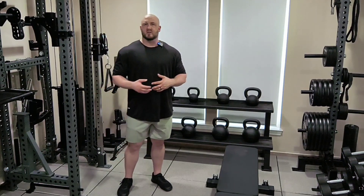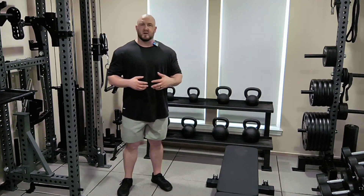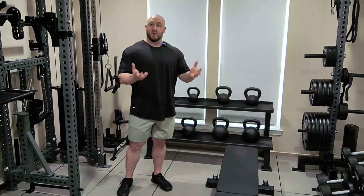Typically when you're trying to train a muscle to get it to grow, it's suggested that you train that muscle twice a week. The first time it's usually better to use heavier movements, more compound movements, and really aim for kind of sheer force overload on the tissue with weight.